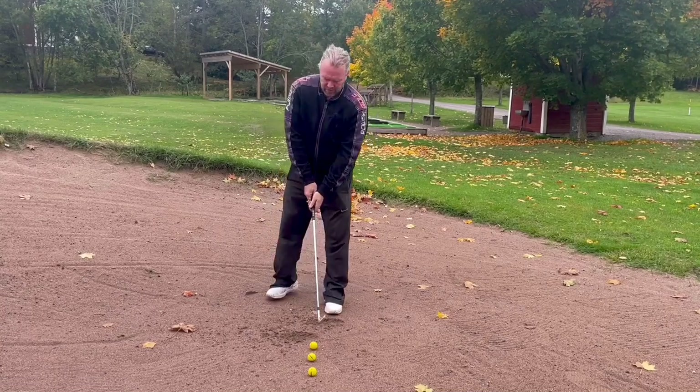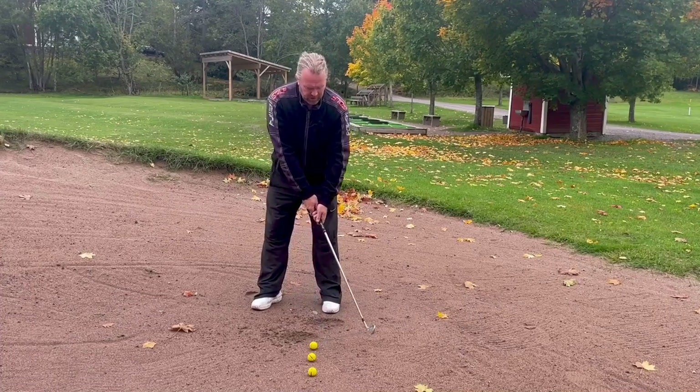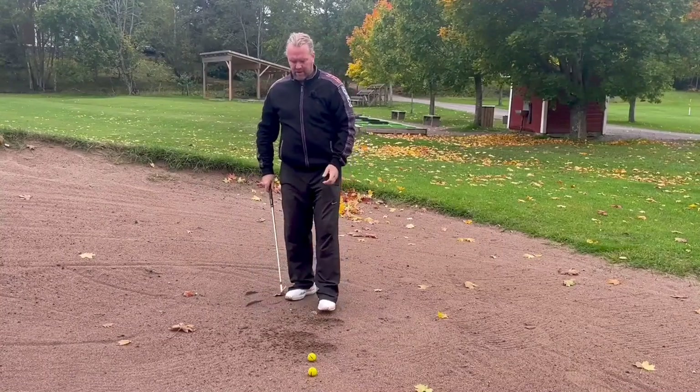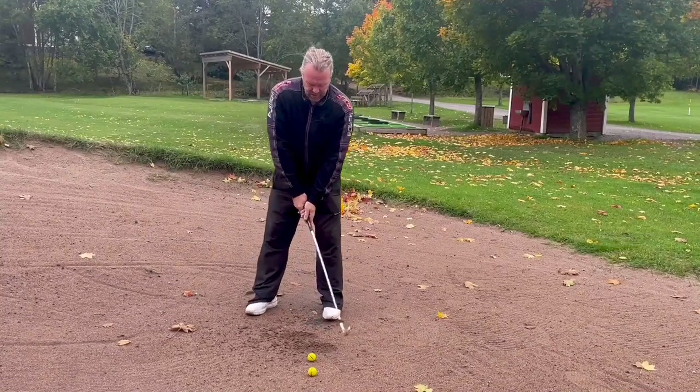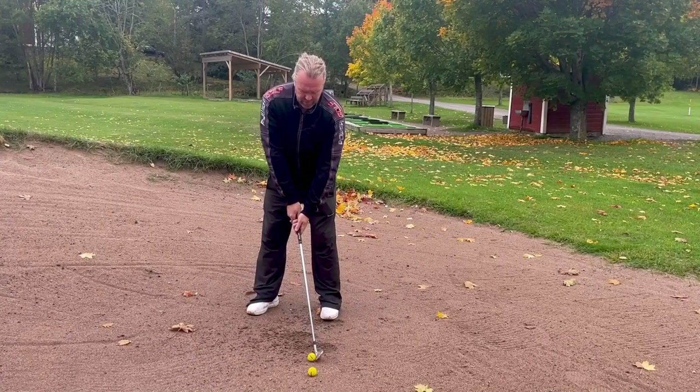Again, we hit a fat one to feel the difference between hitting way behind the ball. And again, try to hit it ball first — or ground at the ball — instead of before.